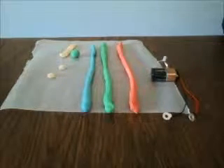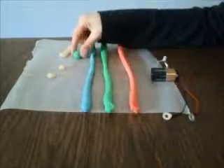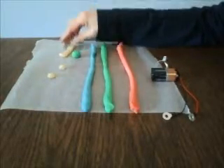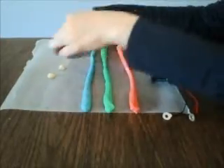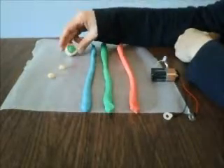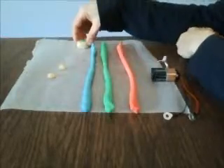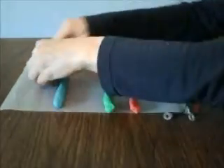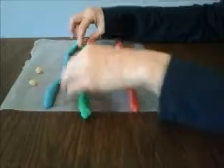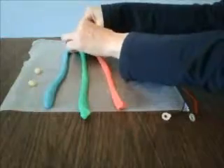Now we're going to assemble the project. You'll need a small ball of the conductive dough. We're going to use this to connect the negative lead of the battery to the cathode of the LED, and to keep from shorting between the cathode and the other leads, we'll surround the conductive dough with a ribbon of the resistive dough. Then we'll take long worms of the conductive dough in blue, green, and red and put them right up against this resistive dough.